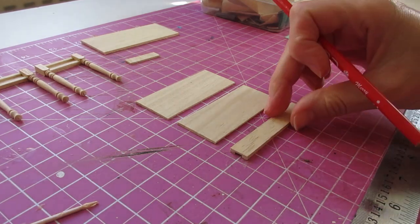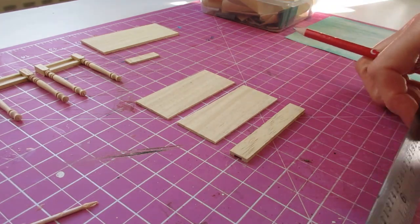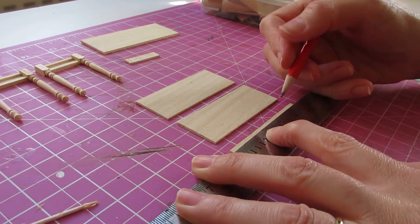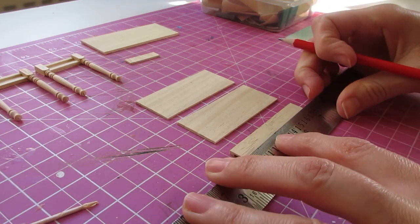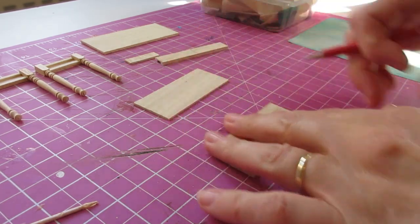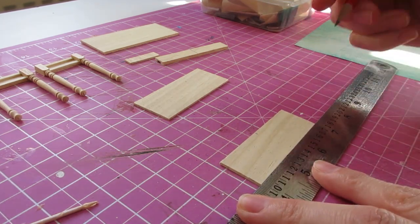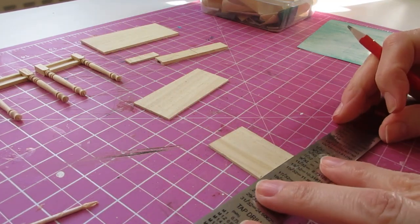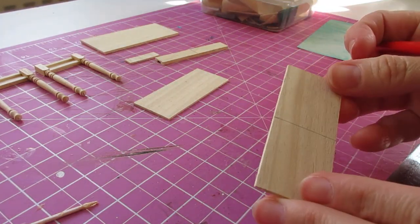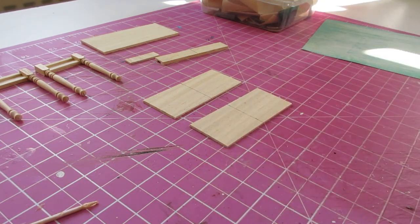We now want to mark up the back piece — that's the moulded back piece — and the top and bottom pieces for placement of the drawer divide. To do that we're just going to draw a line down the centre of each piece. Start with the back piece and just do a little pencil mark in the centre at the top and bottom of the piece, then turn and join that up. Do the same again on these pieces, and with these pieces just continue the line onto the front and back edge of the piece — that will help when we're placing that central drawer divide. We're now ready to begin construction.